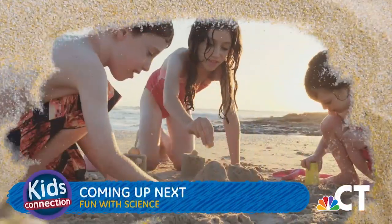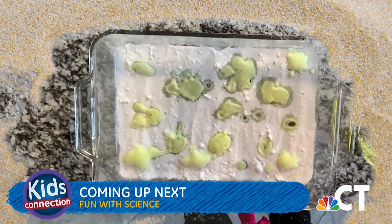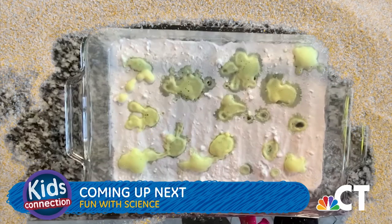Coming up next — do you love going to the beach? We'll show you how you can bring the beach home by making your own sand in a fun science experiment.